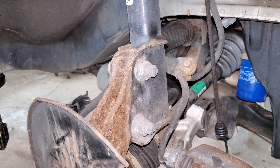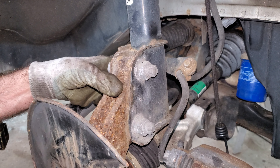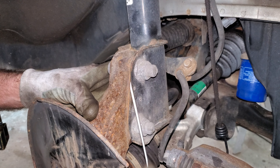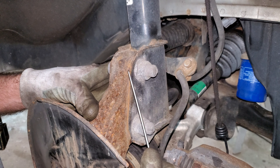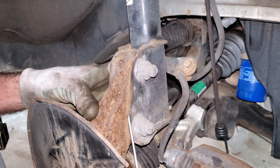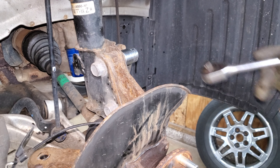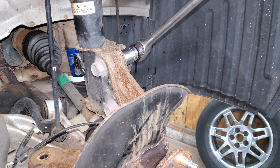I want to put this back on exactly the same way as it came off or the steering angles are going to be off and it's going to need an alignment. So I'm just going to make a mark here for the knuckle and the strut on both sides to make darn sure I get this back right. These are 24 millimeters - let's see if I can break another Snap-on ratchet. I've never broken more than two in a row in a day.